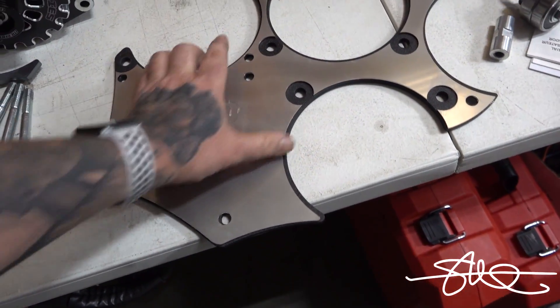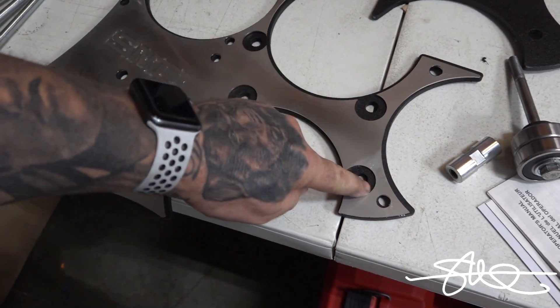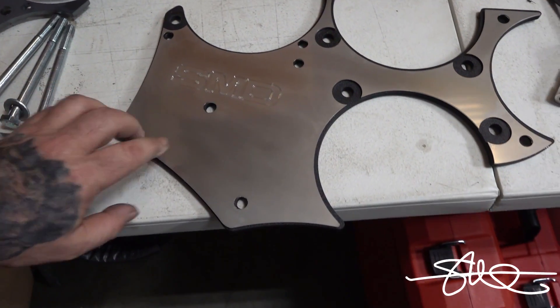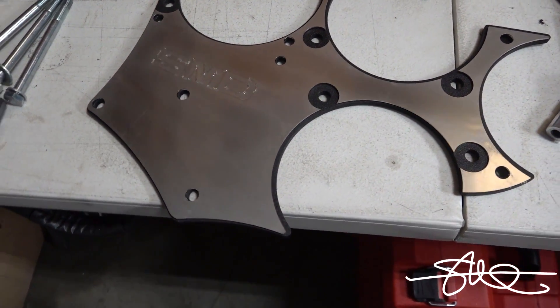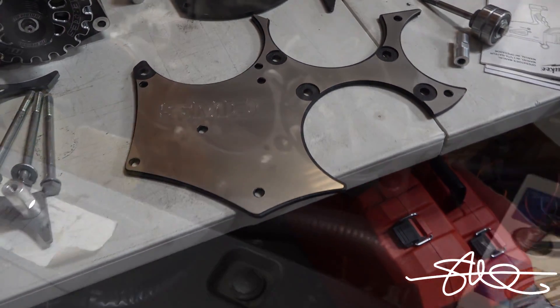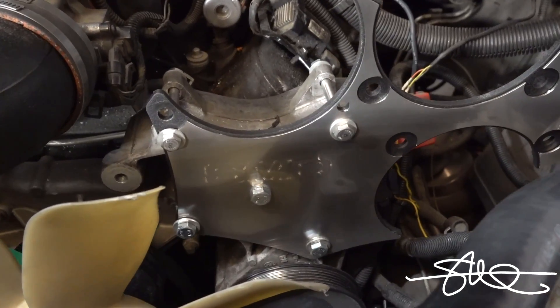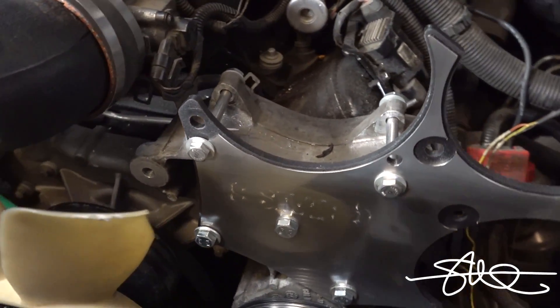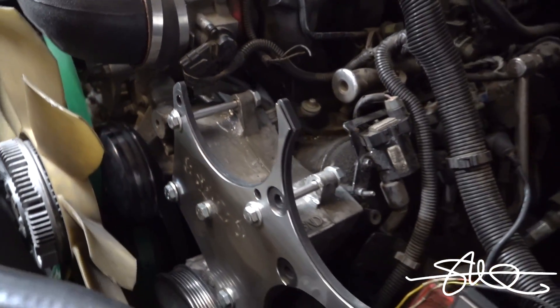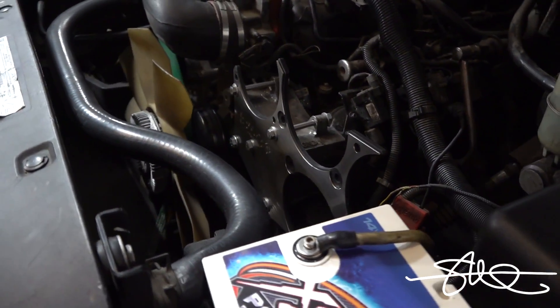Some of these holes have to be bigger than the others because there's a spacer going in here for the bearings. I can't let them be affected by this metal at all because they're right exactly where they're supposed to be. So it should look good. That'll work. It's pretty.